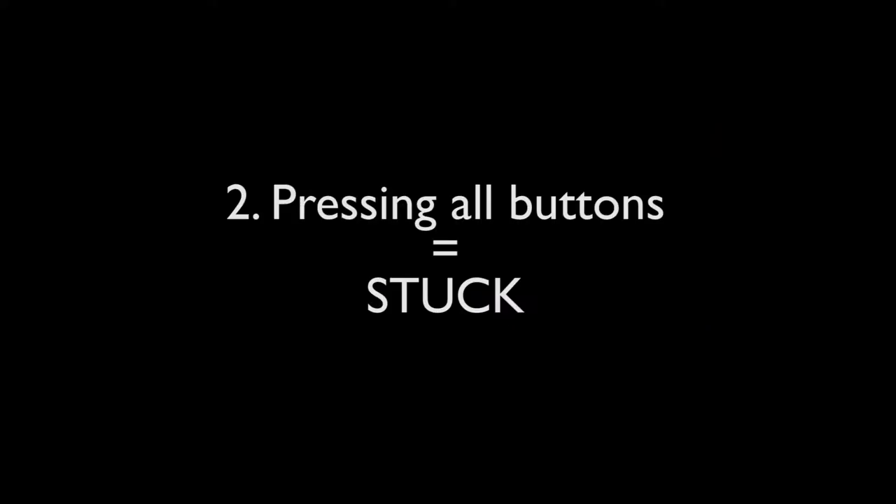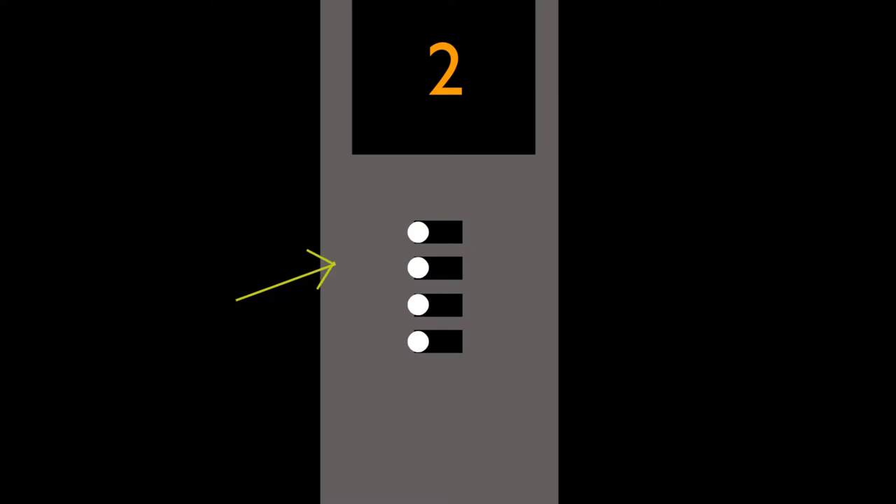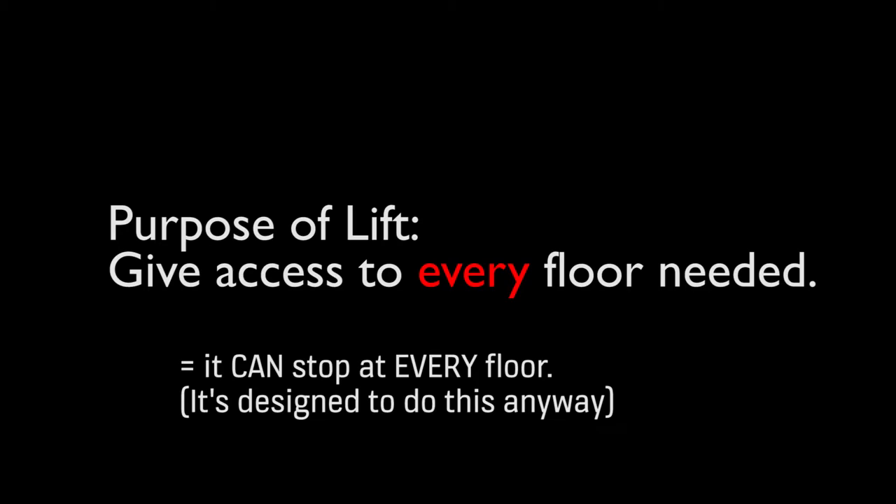Number 2: pressing all buttons will get you stuck. Somewhere in society it's said you shouldn't press every button in a lift, claiming it's going to make the lift work too hard — which kind of defeats its own purpose, since the lift is designed to give every floor accessibility, meaning it is designed to do this anyway.